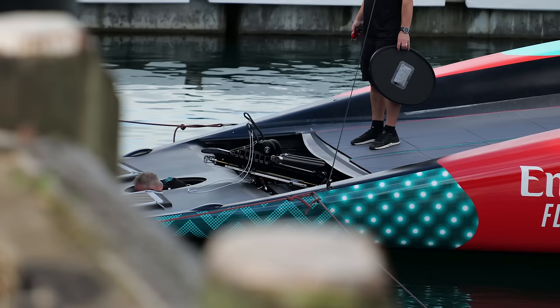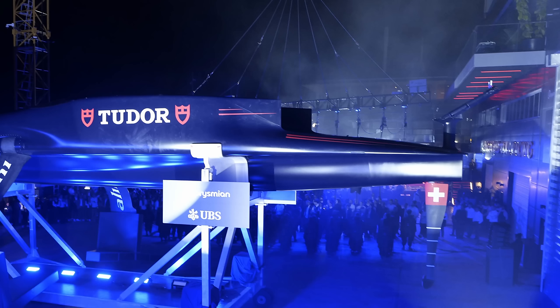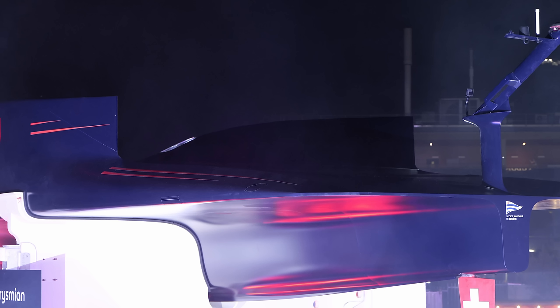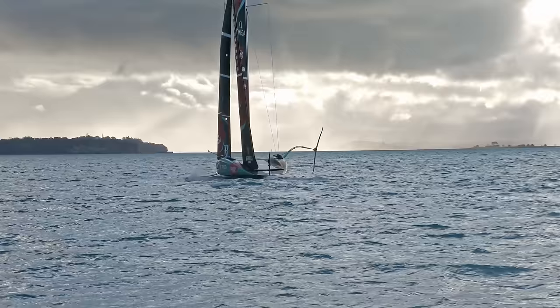Moving back towards the transom, there are some quite big differences compared to Terehutai. First, the pods taper off a lot sooner, similar to what we've seen on Alinghi — they don't go right to the aft corners, which makes sense because there are no running backstays to support there anymore, so there's no point having material back there. But there's a different angle here compared to Alinghi. Where Alinghi had a really clean flat surface at the back giving a massive end plate for the mainsail, on Emirates Team New Zealand the whole back of the boat where the pods end sweeps in, giving quite a rounded transom.